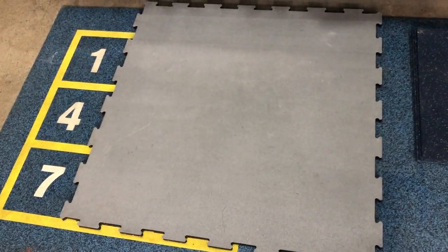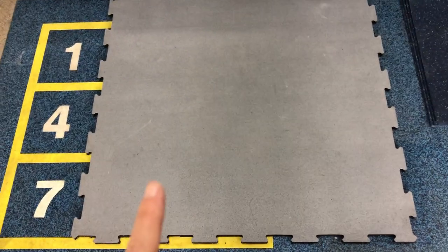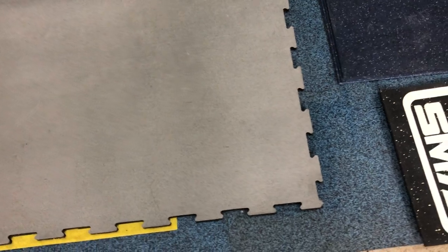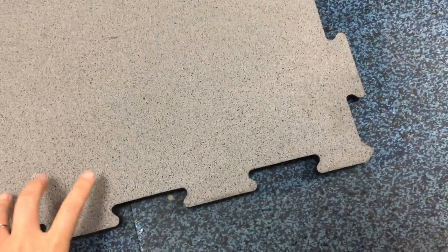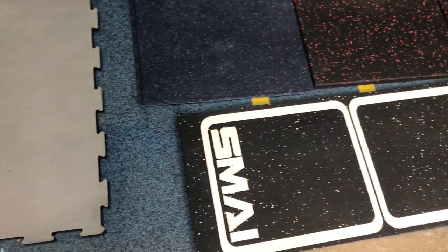This is an interlocking rubber tile and this product is quite popular in Japan and also in South Africa — we have exported a lot of containers to those places. The material is light gray on top and SBR on the bottom, usually for gyms.